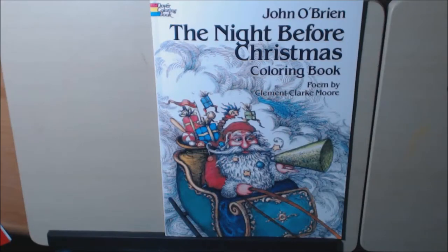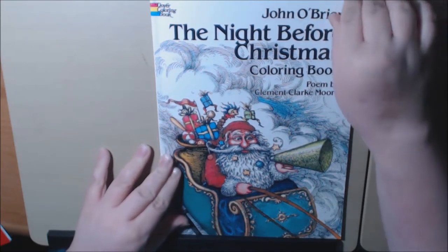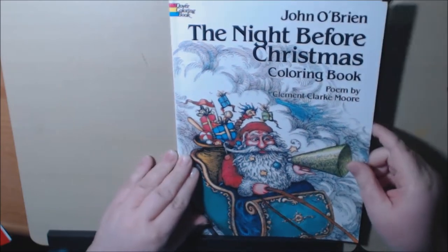Hey everybody, I have a new Christmas book — well, new to me. I love Christmas. The Night Before Christmas is one of my favorite poems. This is by John O'Brien and the poem, of course, is by Clement Clark Moore.